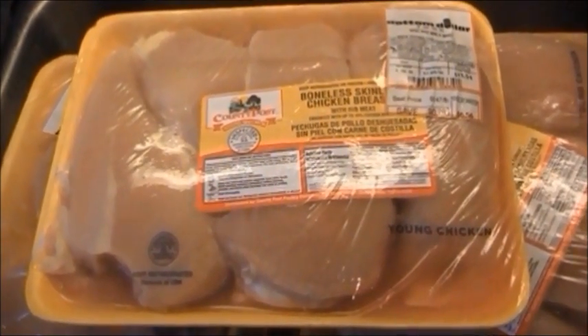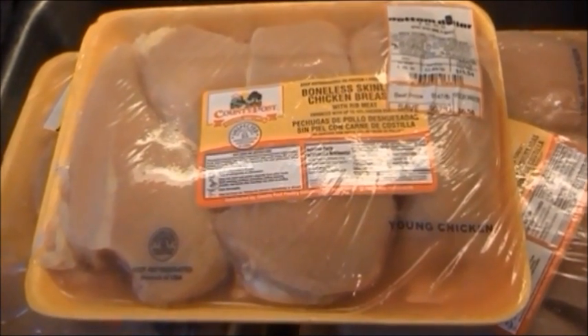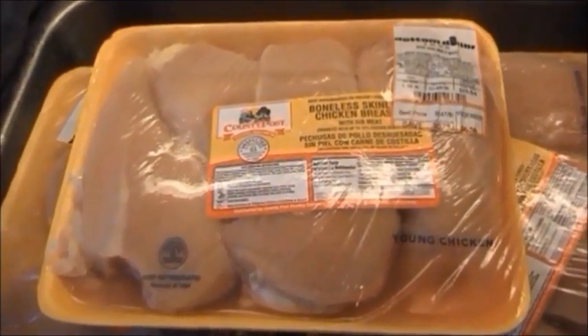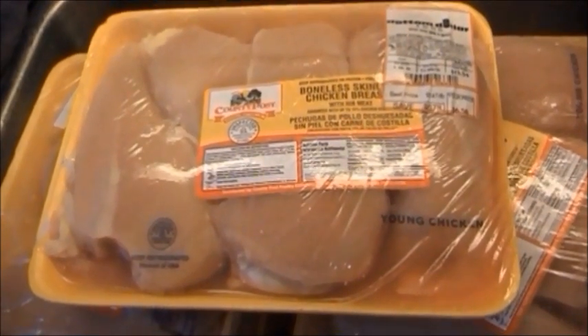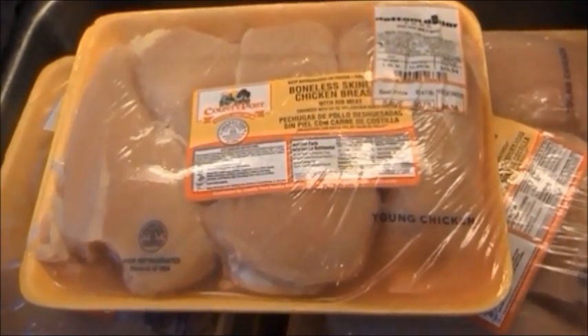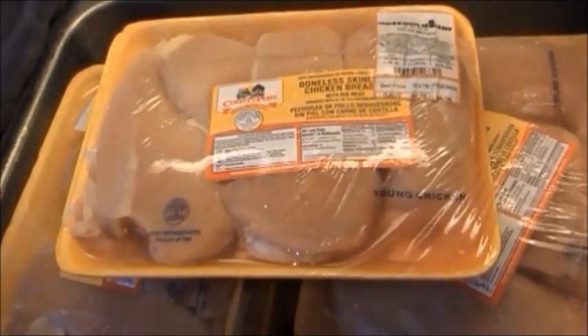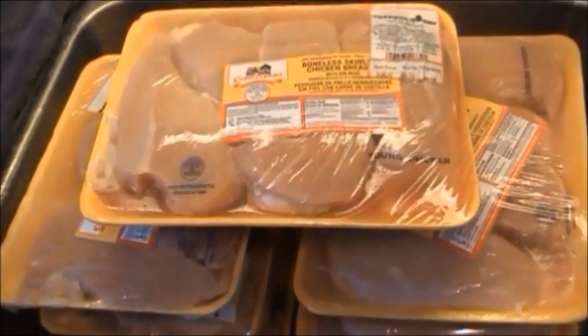I find that's the easiest for me. I just get a whole bunch of packages, cut off the fat, and then just cube everything. You certainly can do bone-in if you prefer and save the bones for making your own chicken broth or chicken stock. It's just personal preference, whichever you like for yourself.